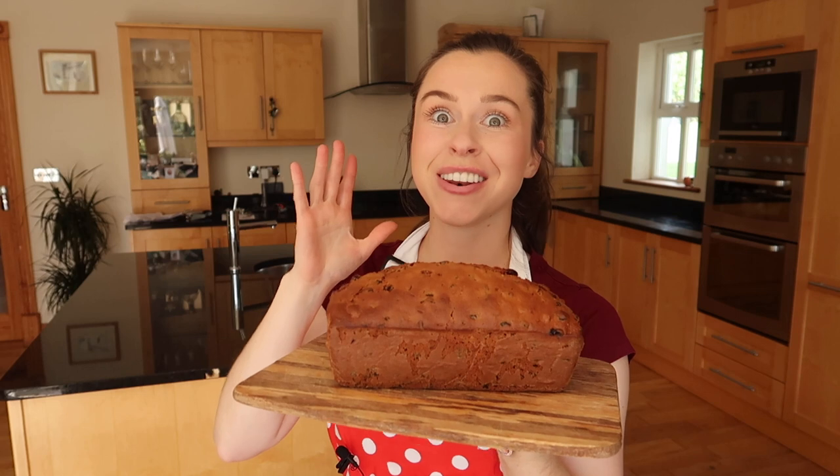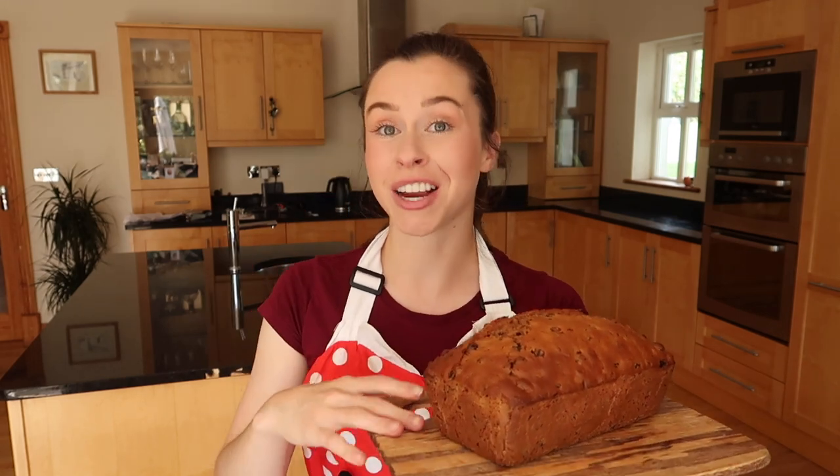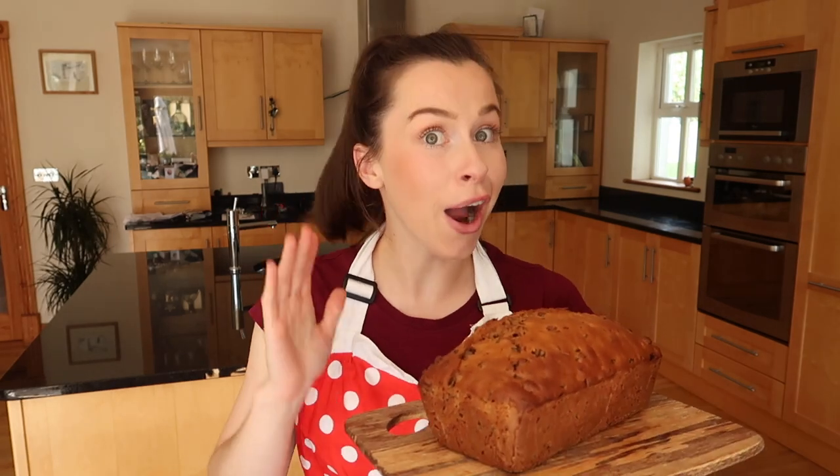Welcome back to my channel. Today I'm going to be sharing with you another of my absolute favourite traditional Irish recipes. This lovely loaf that you see here is Bóirín Brach, Irish tea bread or Barmbrack. As Gaeilge, Bóirín Brach means speckled bread, and it gets its name because of the speckled appearance of the fruit throughout the bread.